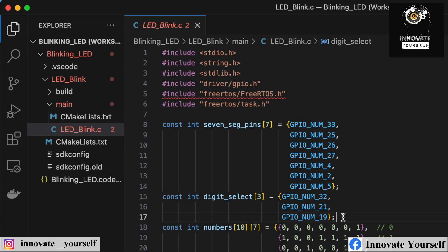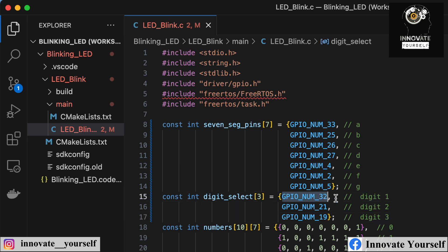I have set up the pinouts using only segments A to G, excluding the dot, so I can display numbers without a decimal point. The digit select pins are: digit one connected to GPIO 32, digit two to GPIO 21, and digit three to GPIO 19. The segment data pins are mapped accordingly in the code.